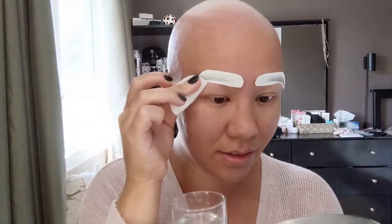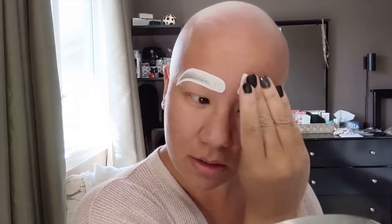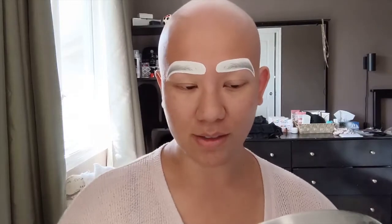I'll take a cotton round with water and, starting from the outer edge, wet the tattoo brow, firmly pressing it to the skin. I'll saturate it in water multiple times throughout this process.